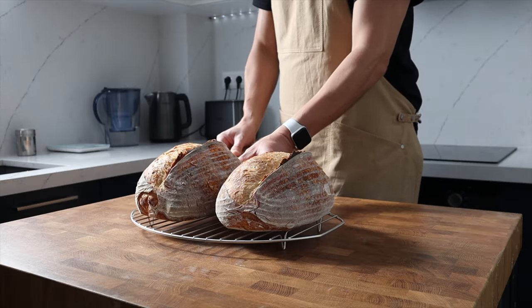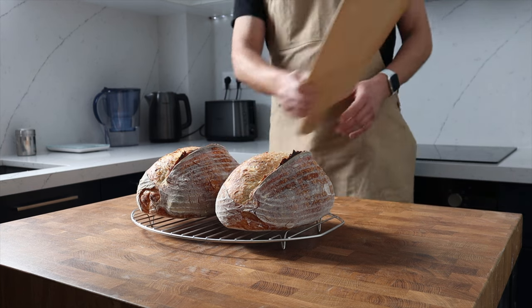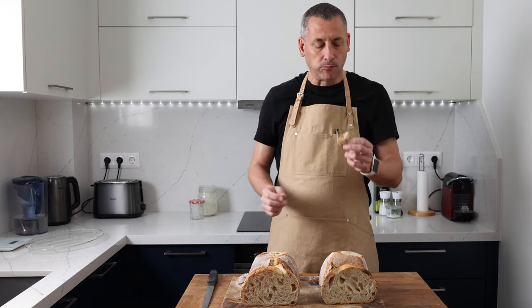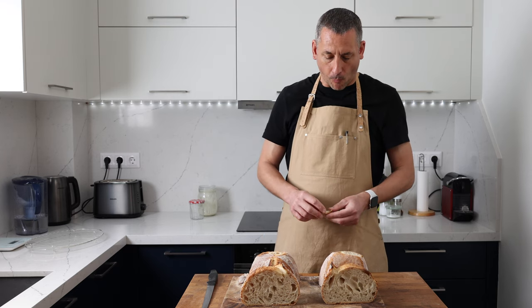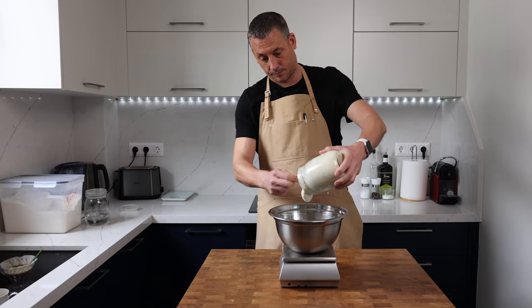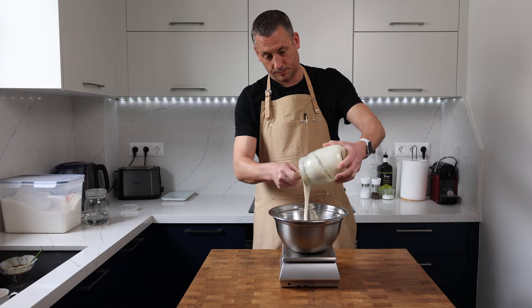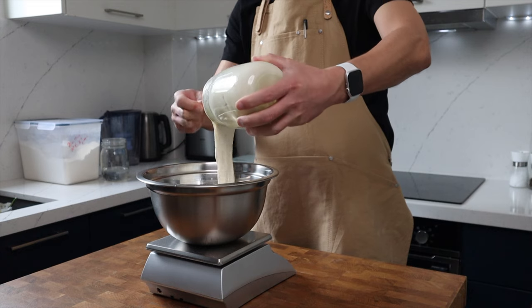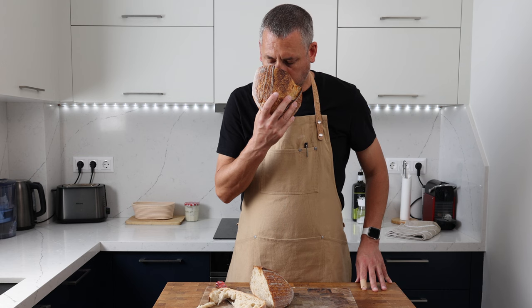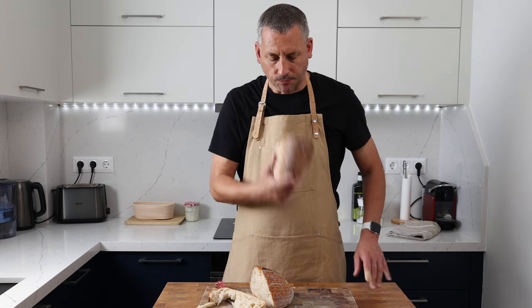Armed with this information, I baked several different loaves using the starter at different points to work out what gave the best flavour outcome for me. Now it's programmed into my mind — as soon as I've got the right mix of green apples, lemon, yogurt, cider and white wine, I know my starter is ready to use and it's become pretty much automatic. And when I bury my nose into the crumb of the final loaf, I can still identify with those aromas.